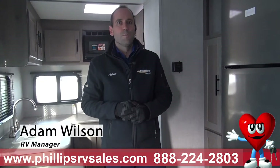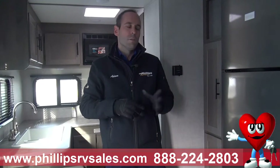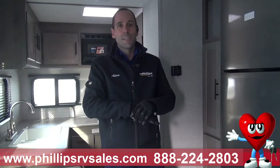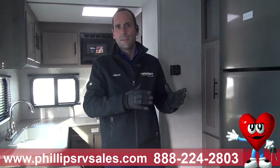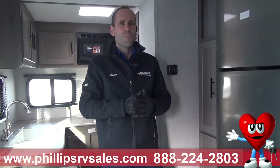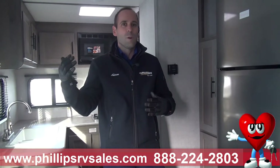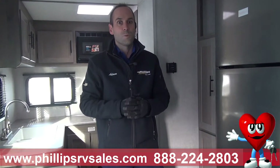Hi everyone, Adam over at Phillips RV in Bradley, Illinois. I'm here to show you our 2022 Amerolite 199RK — this is a rear kitchen model. Amerolite is the smaller unit lineup that Gulfstream makes out of their factory in Indiana. This is a lighter unit; the gross vehicle weight is less than 5,000 pounds, so basically if you've got a small SUV that can tow up to 5,000–6,000 pounds, you'll be okay pulling this one.